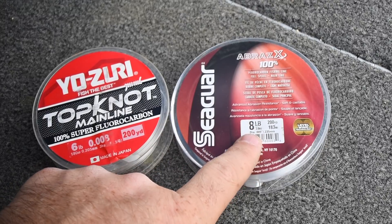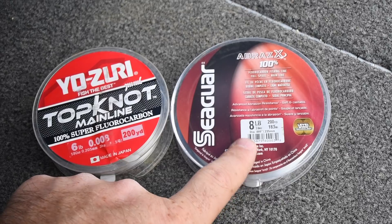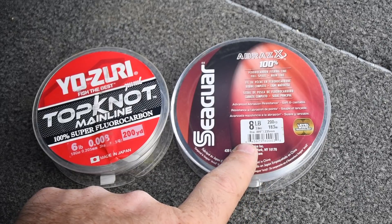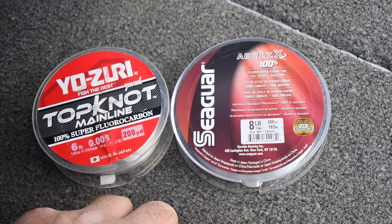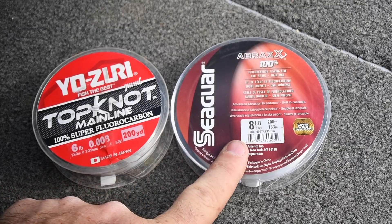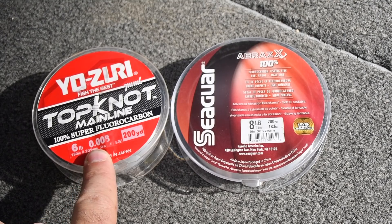Preferably I would like to use eight pound, especially if I'm around any sort of cover or weeds. In certain situations I may even bump up to a ten pound leader if I'm around a lot of heavy cover. I often drop shot around cover that most people wouldn't — around wood, cribs, or man-made structure — and sometimes you will need to bump up higher than a six or an eight pound test. Another reason why I like fluorocarbon is it's easy to tie knots to braid, which leads us to our next section.